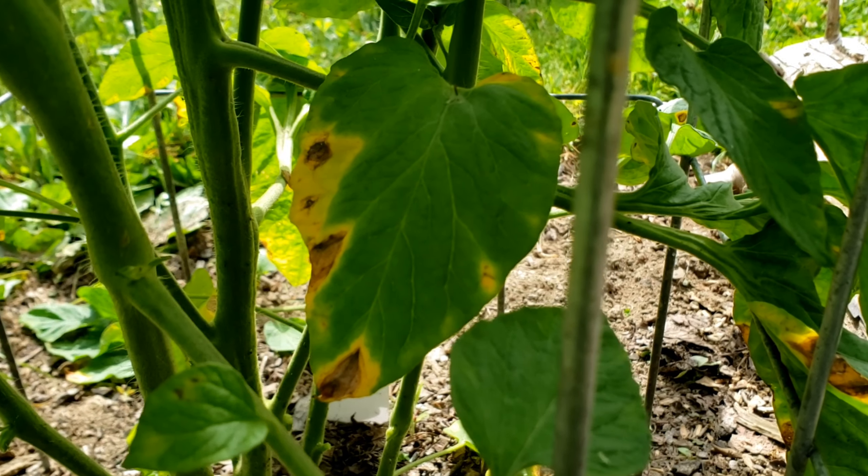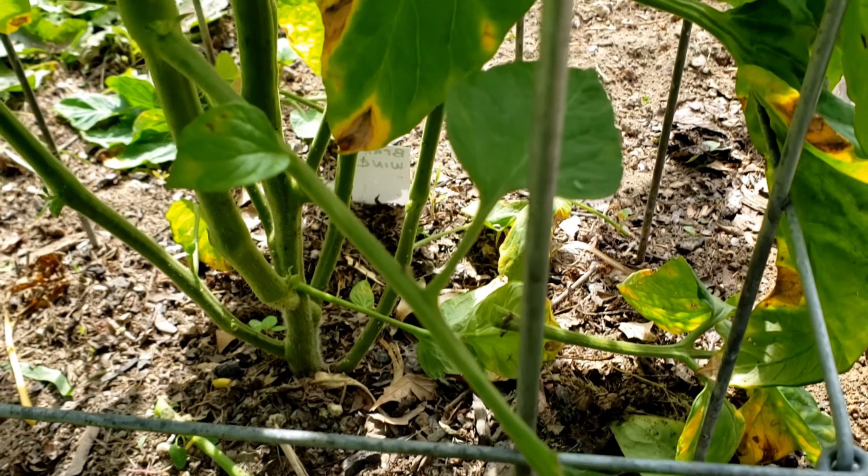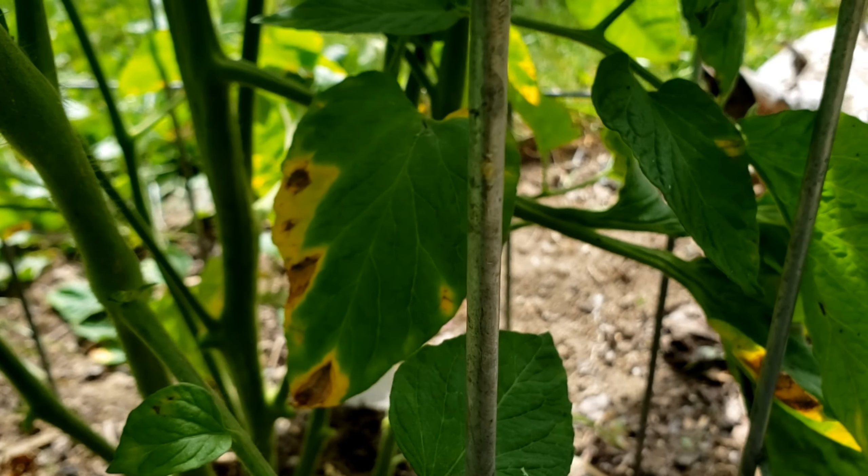Here's a leaf that is brown and yellow. It's not touching the ground — it's actually above the base — but I'm going to take it off as well. I don't want whatever that is potentially spreading to the rest of the plant.